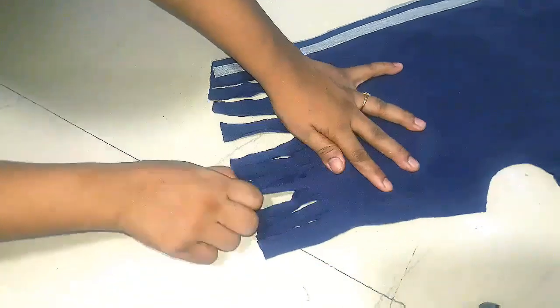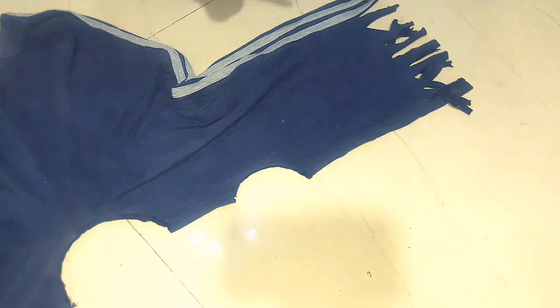This will be a good roll. We will cut it in the sleeves. We are ready to cut it.